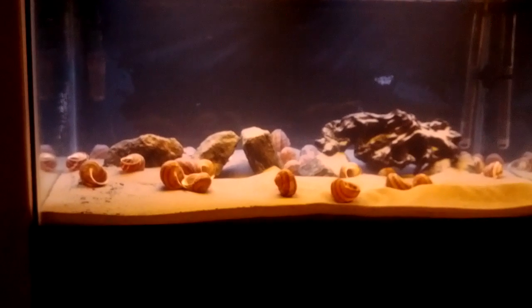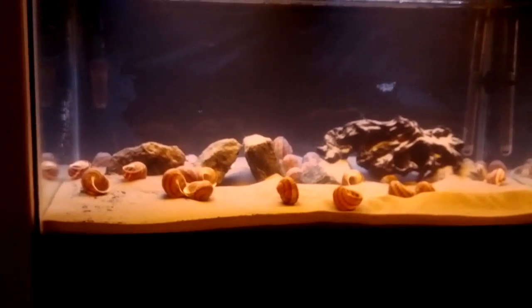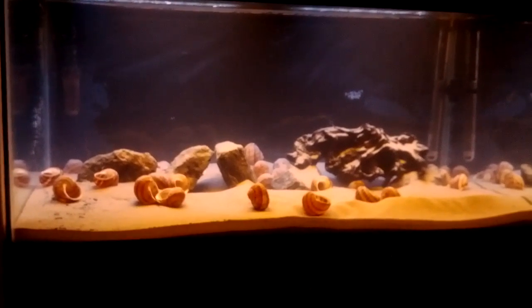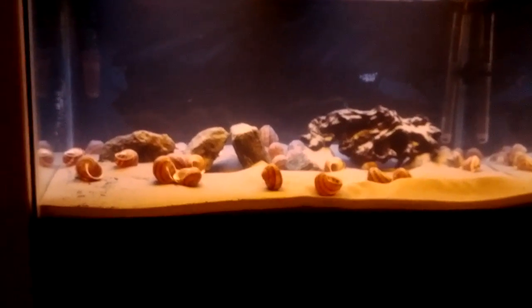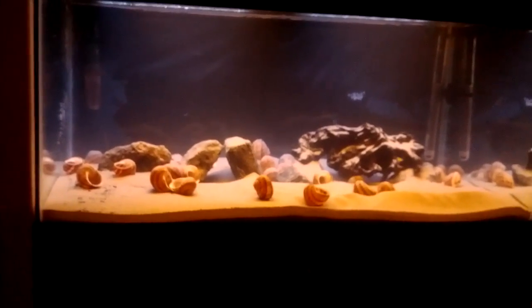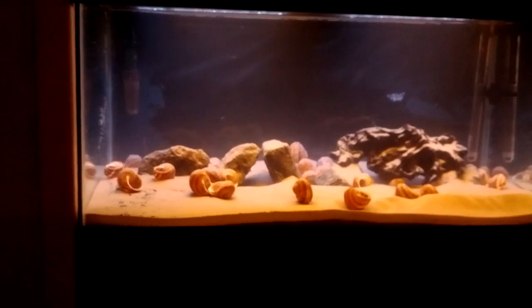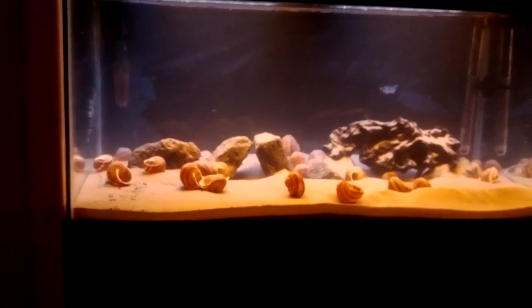The filtration is done by a Tetra tank EX 700, and I have a 200 watt heater. The fish tank dimensions are 70 centimeters across, 40 centimeters high, and 44 centimeters deep.